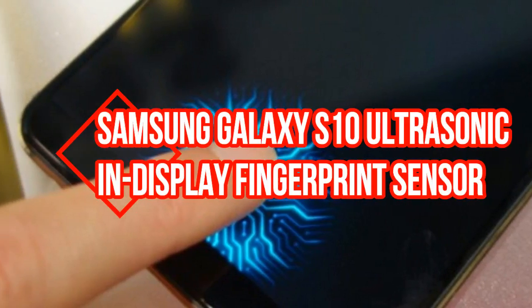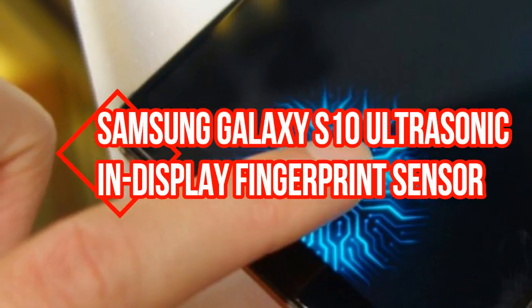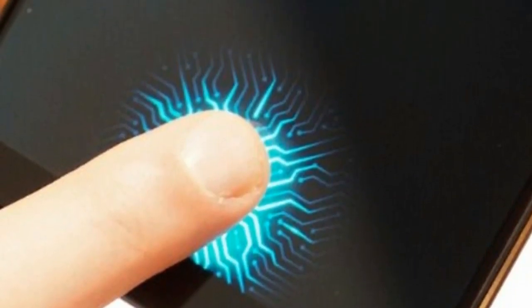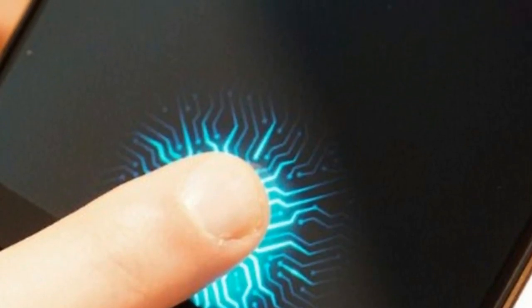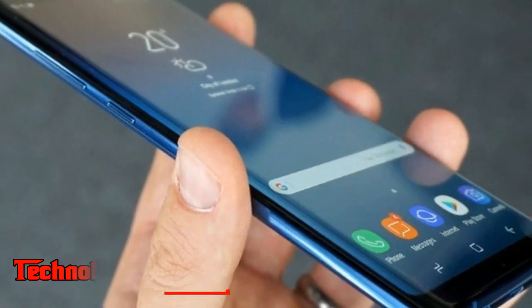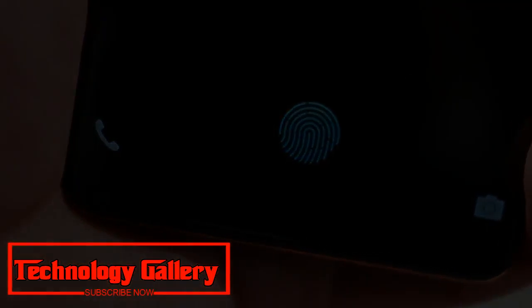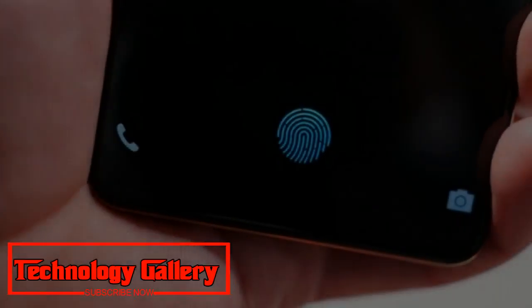Samsung Galaxy S10 ultrasonic in-display fingerprint sensor explained in patent. Samsung Galaxy S10 is theorized to accompany an ultrasonic in-display fingerprint sensor.